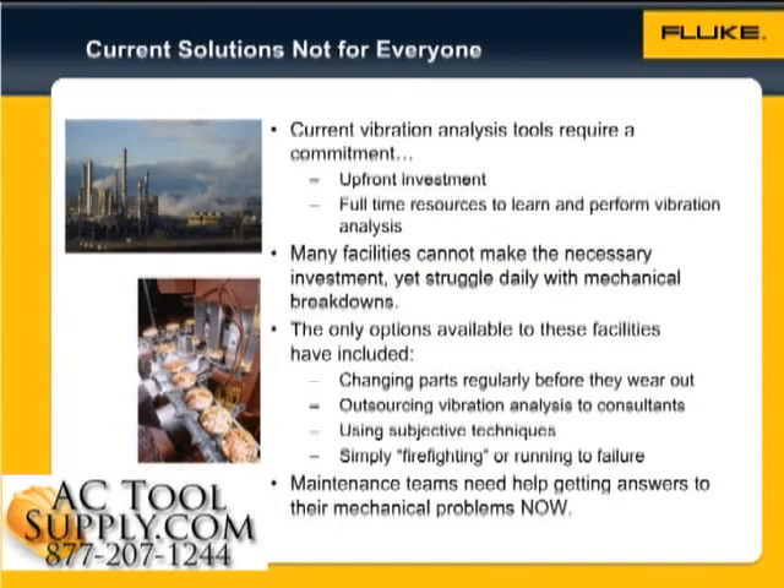The answer? Simple. Many facilities don't have the time and resources. Facilities not only need an often significant amount of upfront investment, but they may also need to change their maintenance culture to accommodate a vibration monitoring program. Many facilities can't make the necessary program investment in terms of upfront costs and time or human resources, yet they struggle daily with mechanical breakdowns.